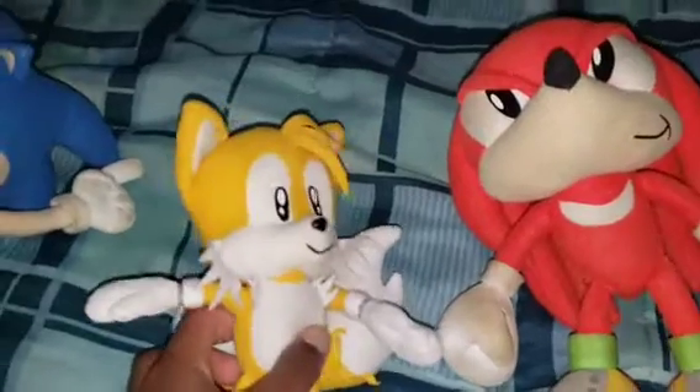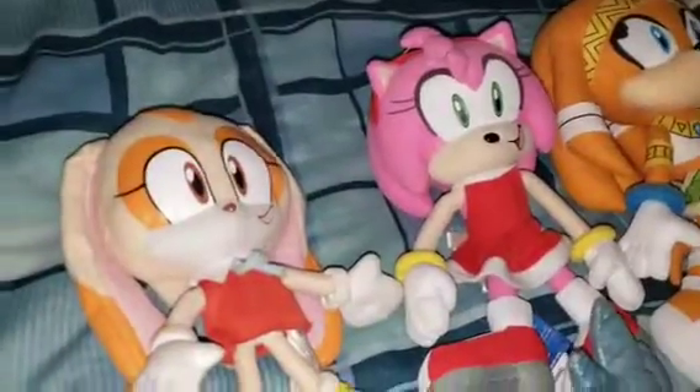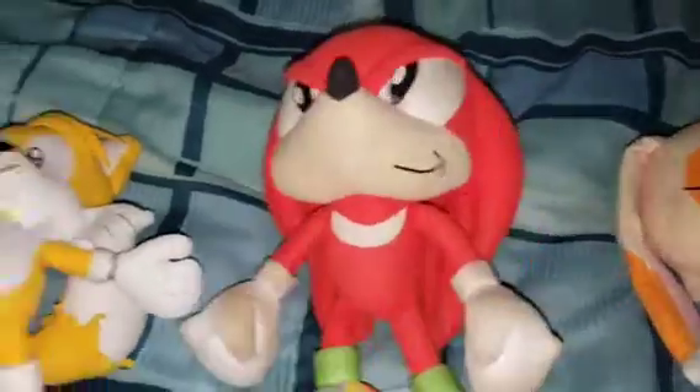Oh, so you say you want a new look slash upgrade, like Amy? Yeah, that's exactly what I'm saying. Well then follow me to the machine.